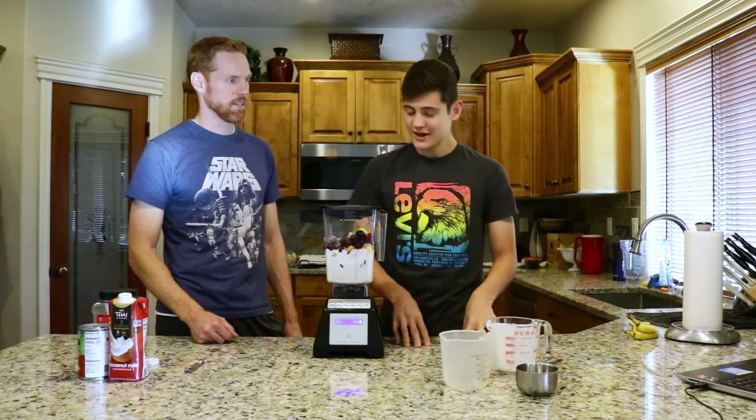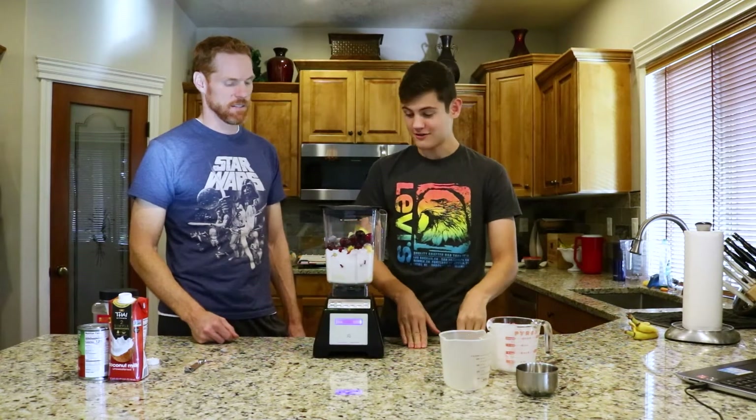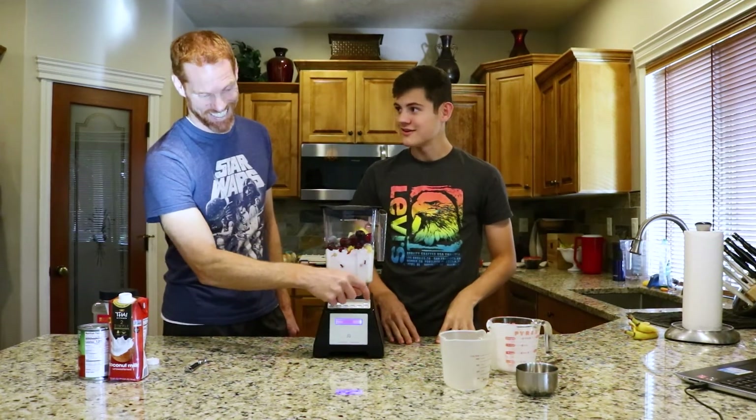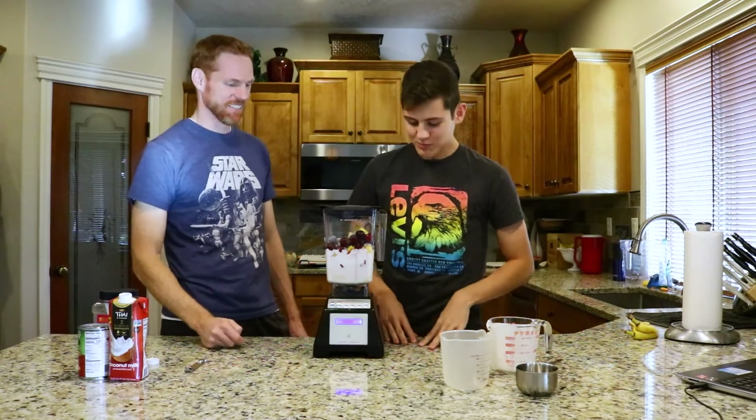Of course, this is extremely healthy and very, very delicious. The coconut milk really makes a great smoothie. Now it looks like we're anxious to get this going — let's blend it.